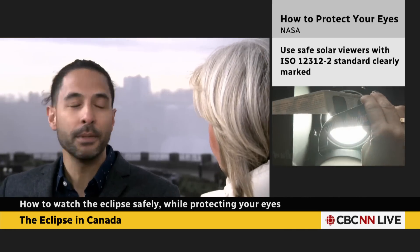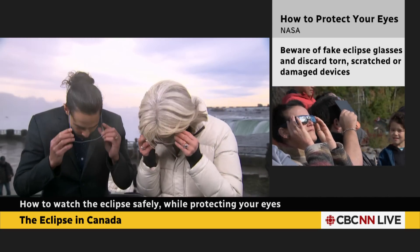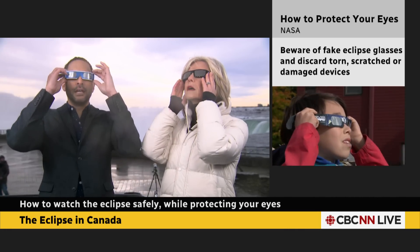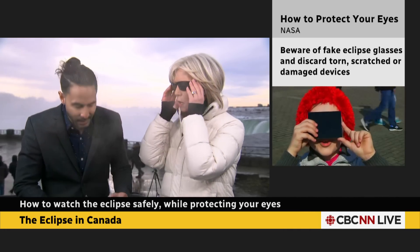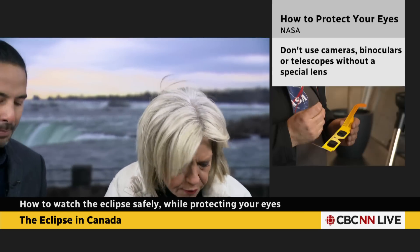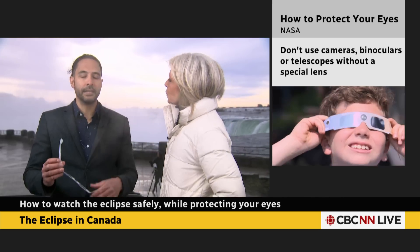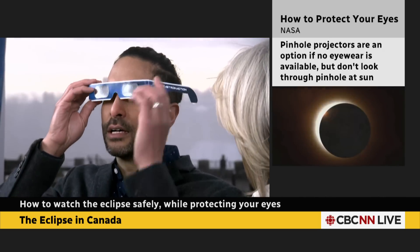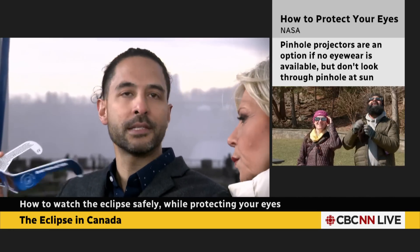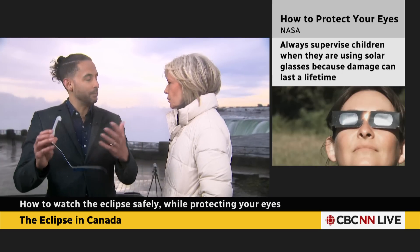It is going to get a lot more dim. So you want to make sure that you look down, put them on, and then look up at the sun. Make sure you can see it. And then when you're done, look down and take them off. At that moment of totality, which is the only time you can take them off — look down before you take them off. When the sun's completely blocked and you can't see it through the glasses, you'll probably hear the sounds and everyone using their apps as well.